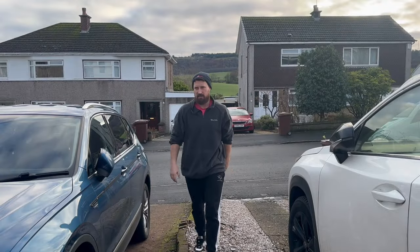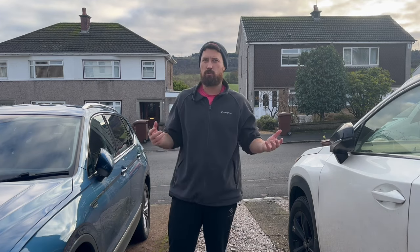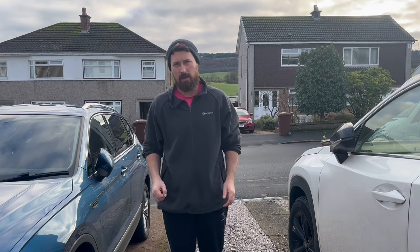Hello and welcome back to the channel. Today I'm going to be showing you how to give two cars a very quick wash at the same time, just to get rid of that winter grime, give them a top-up and protection to see them through the next couple of weeks. Let's get into it.